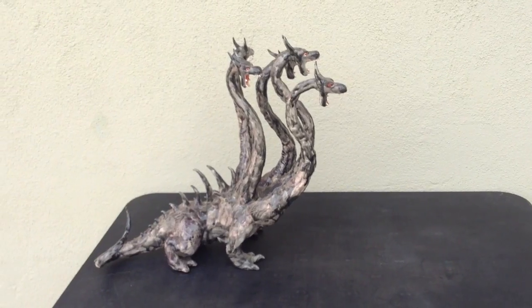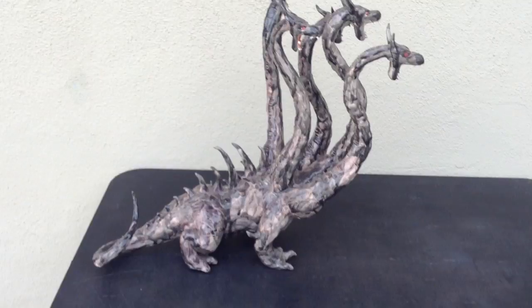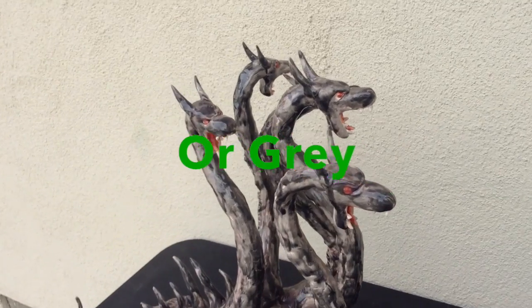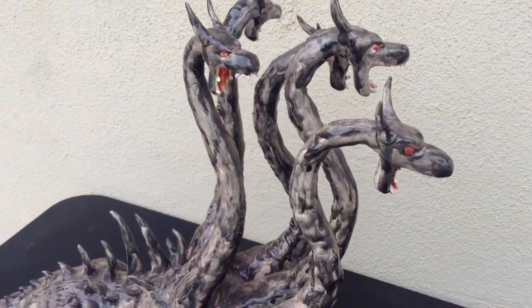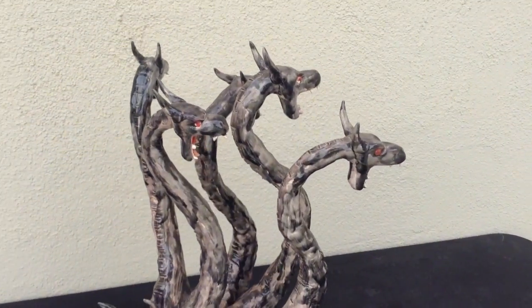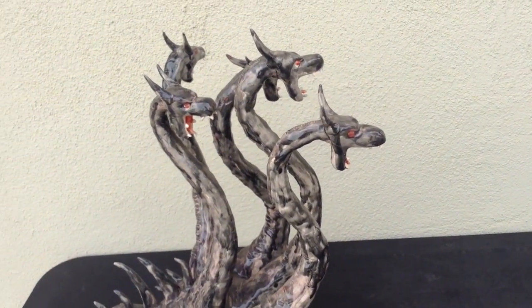And there it is — the Hydra. Wow, super huge. Very black and very scary looking. Very Monarch-looking. Five-headed. It's worth it to make. And no, this is not from that Disney movie Hercules. This is different.